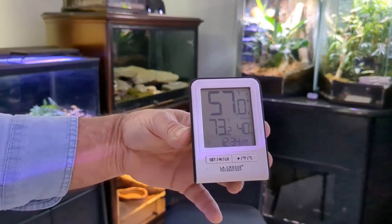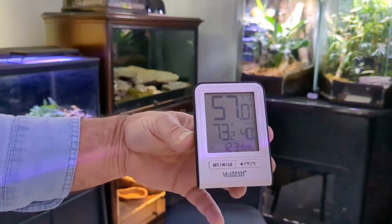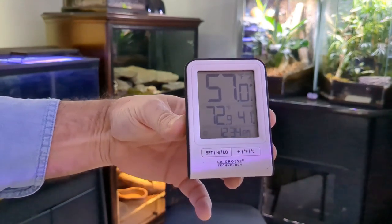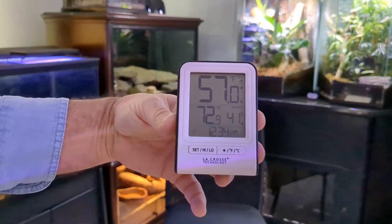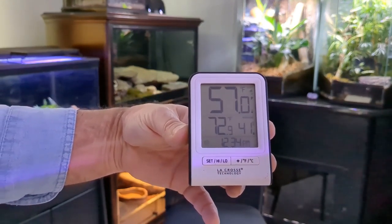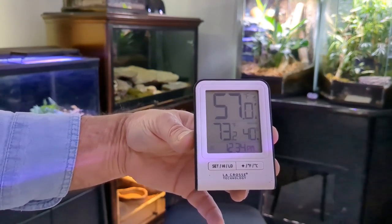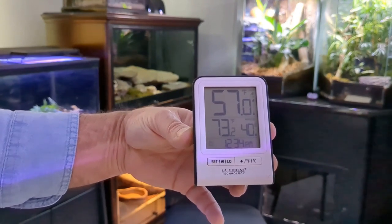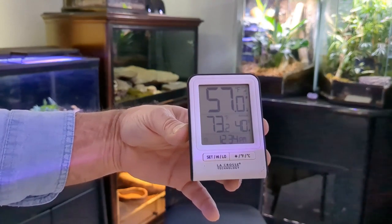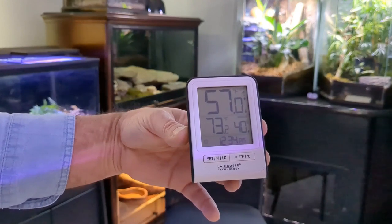Right now it's showing that the temperature outside is 57 degrees — that's Bobby, my green tree frog, you'll have to excuse him — and it's 73.9 degrees in the reptile room with 58% humidity.